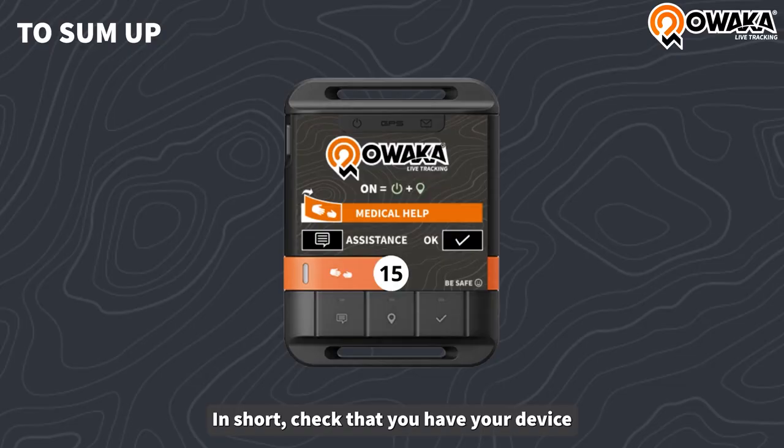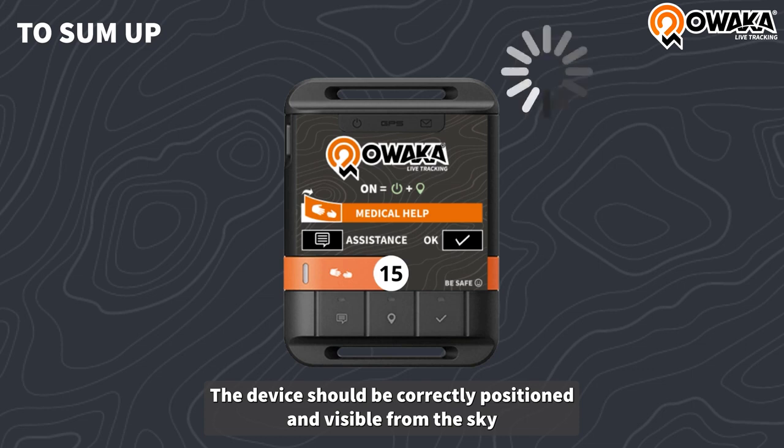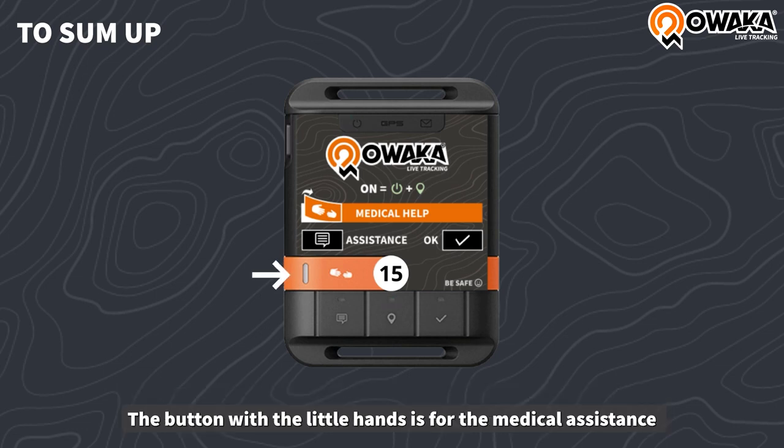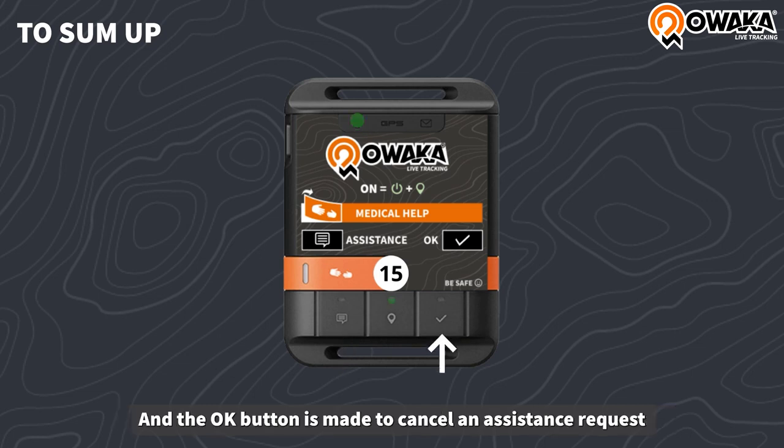In short, check that you have your device. The on and tracking light should be flashing green. The device should be correctly positioned and visible from the sky. Once the device is placed and switched on, there is no need to touch it until the end of your adventure. The button with the little hand is for medical assistance. The button with the message bubble is for technical assistance. And the OK button is made to cancel an assistance request.